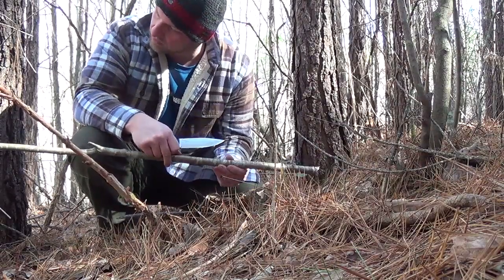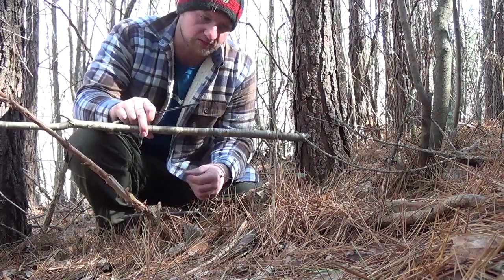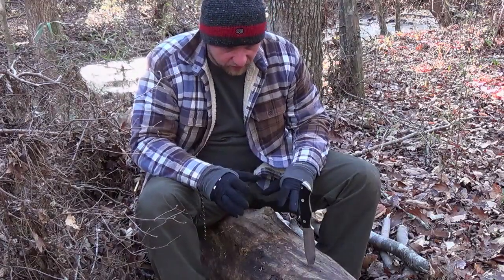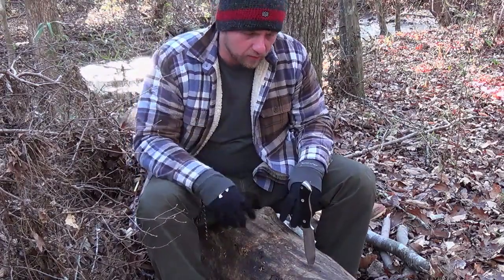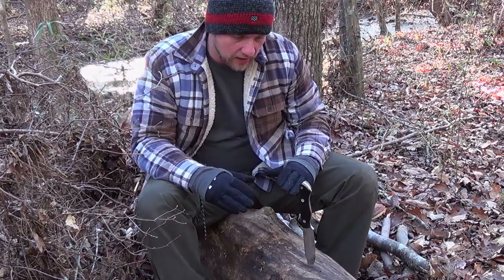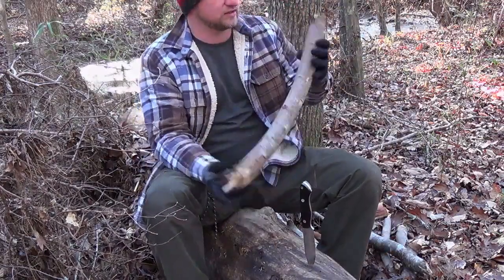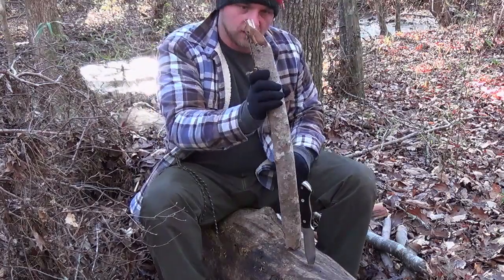This is a good straight sapling, not too big around. Take this back into camp and try to mix some candles with it. See how it handles batoning. I'm suspecting it's going to do a very, very good job because it's got kind of the heft of the Bravo 1 and the length of the Aurora. So I think it's going to do a really good job with batoning, but we'll see how it goes using this wood that we've cut up earlier.